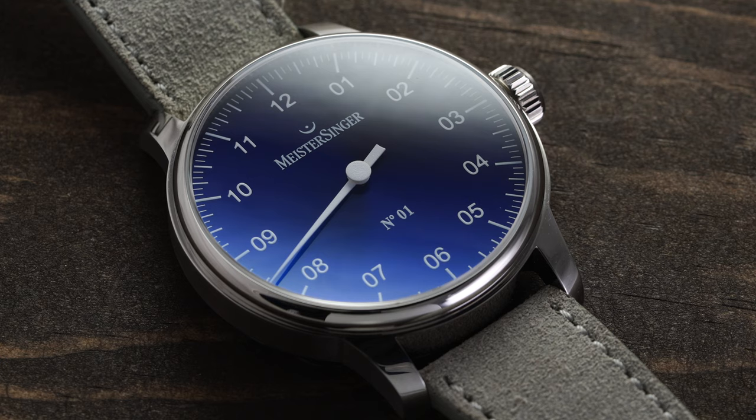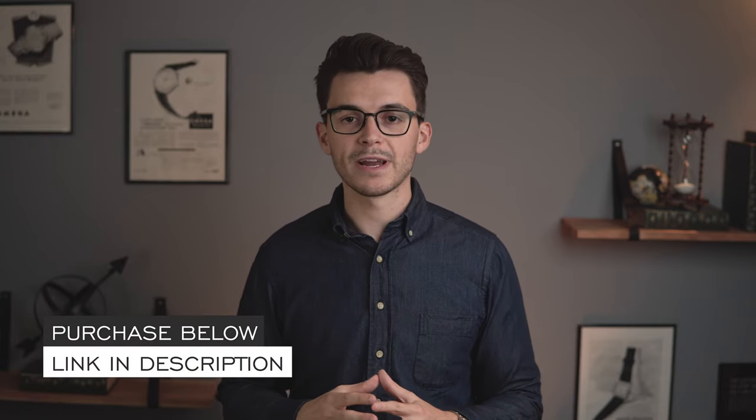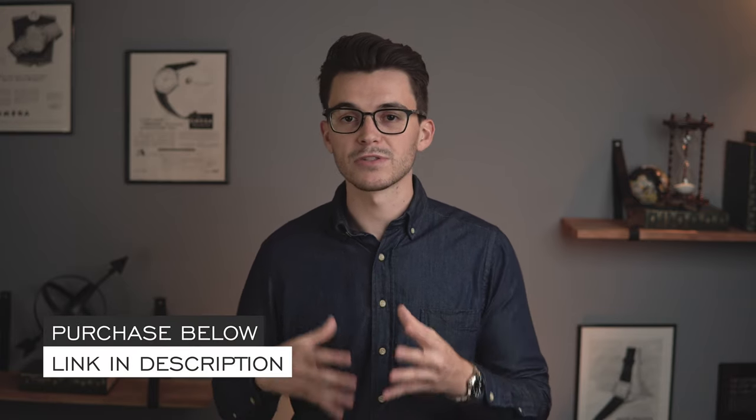What's going on everybody? Teddy Baldessar from teddybaldessar.com. In this video we're going to be taking a look at a watch available for purchase on my website — the Meister Singer Number One. Meister Singer is a really awesome brand that I don't think a lot of people are aware of. Link in the description to the product page where you can also purchase the watch. Also, definitely book a call with me — there's a new feature on my website where you can find a personal time to chat. Let's take a closer look at this watch.